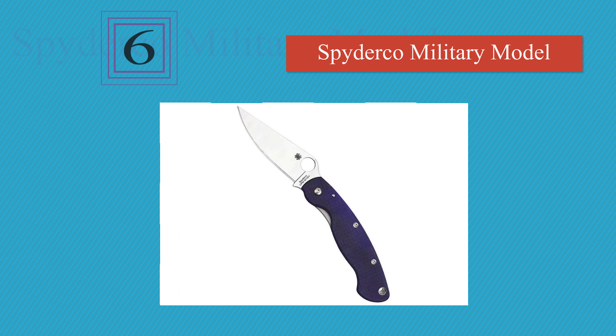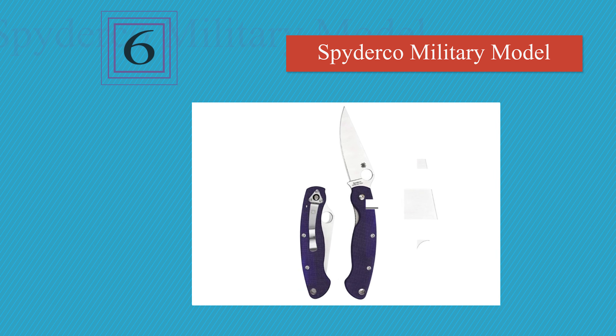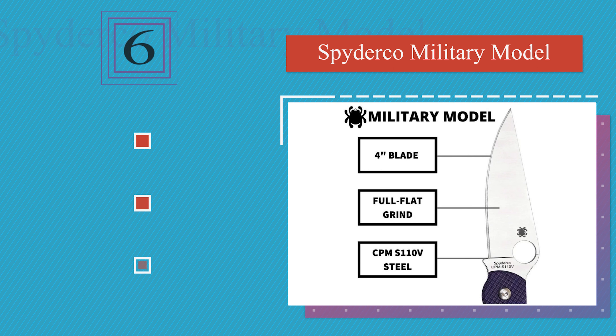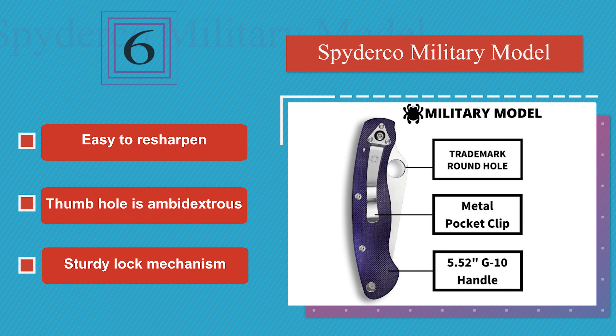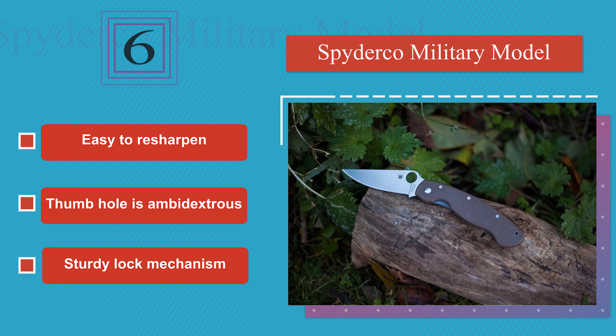Moving up to number 6: you'll be surprised by the versatile performance the Spyderco Military Model affords you, especially considering it's extremely lightweight. It's ideal for everyday carry, but can more than hold its own when field dressing or at a campsite. It's easy to resharpen and equipped with an ambidextrous thumb hole and a sturdy lock mechanism.